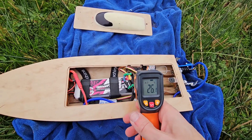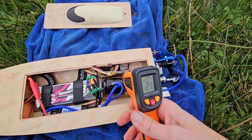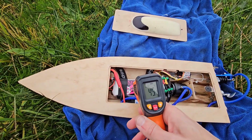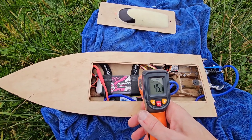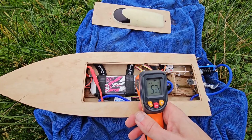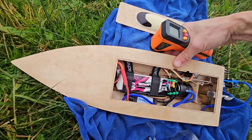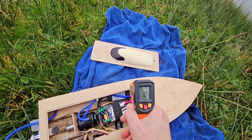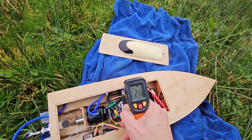How about the temperatures? Motor: 24°C, 20°C — absolutely cold. LiPo: 41°C, 45°C, 49°C — wow, the LiPo is quite hot! 51°C, 53°C. Speed controller: 18°C, 20°C, about 20°C.